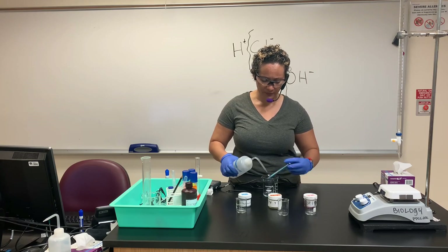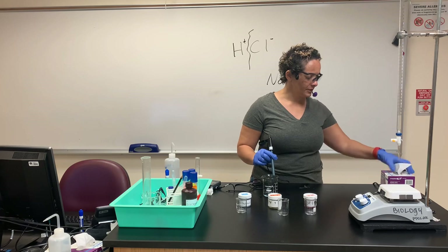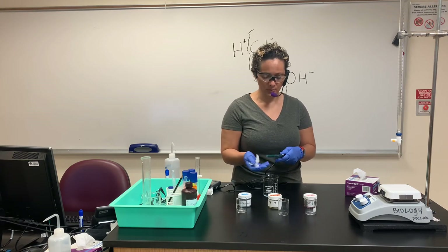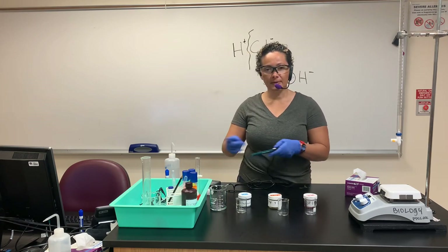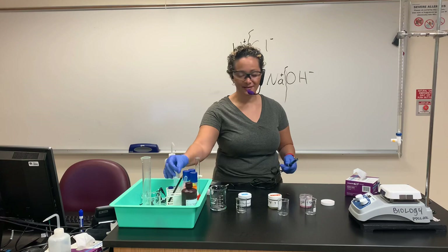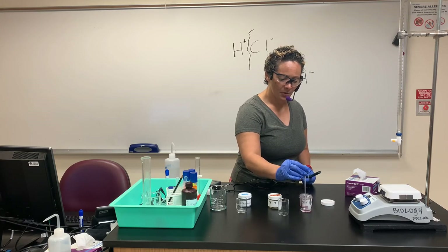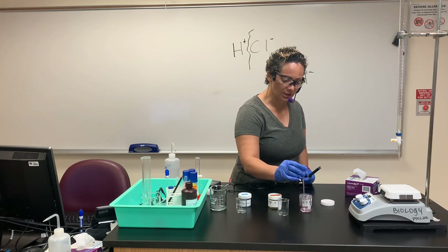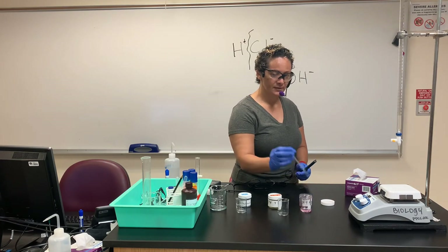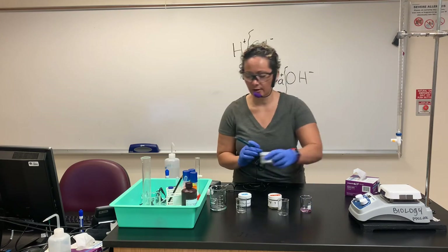Follow the instructions on page four. Pipette — don't pour — a little bit of each solution using a different pipette into the small beaker, somewhere just below the 10 mL mark. You don't need a lot. Make sure you close up all your solutions to avoid spillage. Open up your lab quest using your stylus.